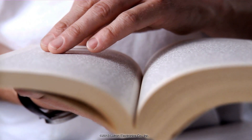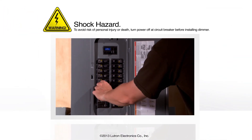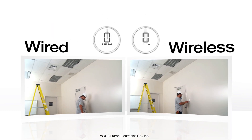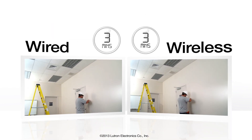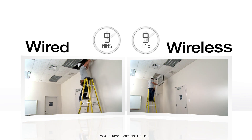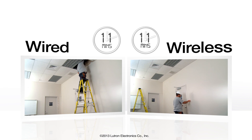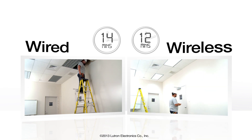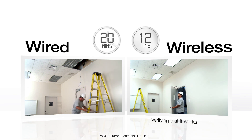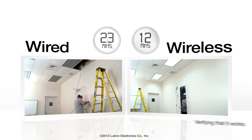Let's compare a typical wireless versus wired installation with Lutron's wireless occupancy sensor solution. You'll save almost an hour of time per installation going wireless.